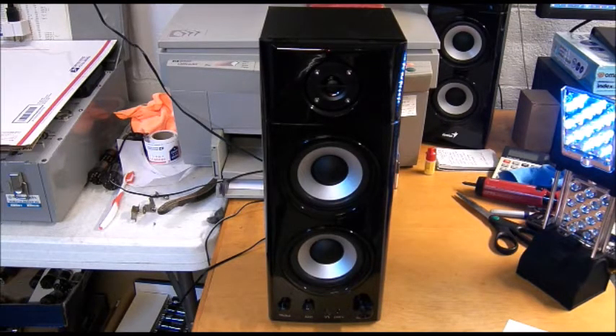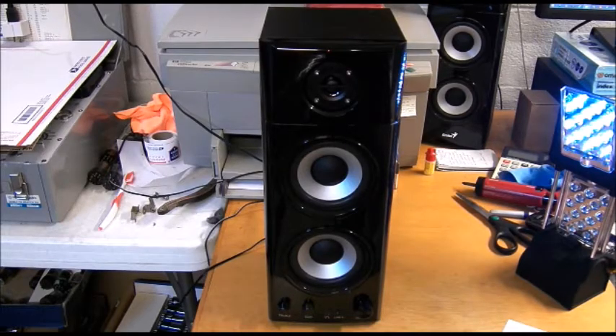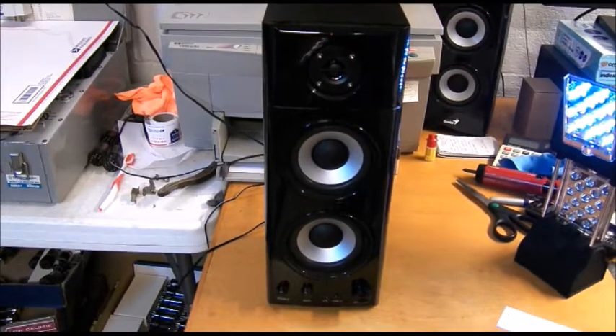It has developed a problem today. I was just doing some other work and all of a sudden the unit started to hum. I already know what's wrong with it — it's pretty simple. Generally you're talking capacitors, but I'll fire it up here and show you what the current symptoms are, and then I'll show you the obvious problem. Let me go ahead and put the camera close to it, turn it on, and hopefully you'll be able to hear the hum.